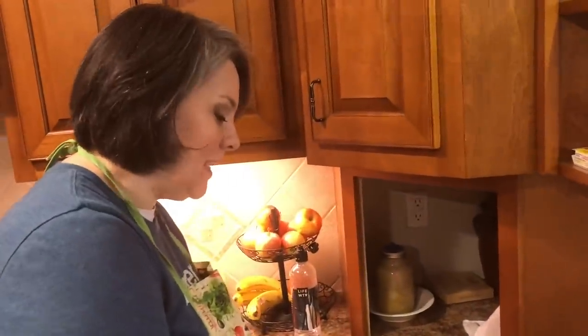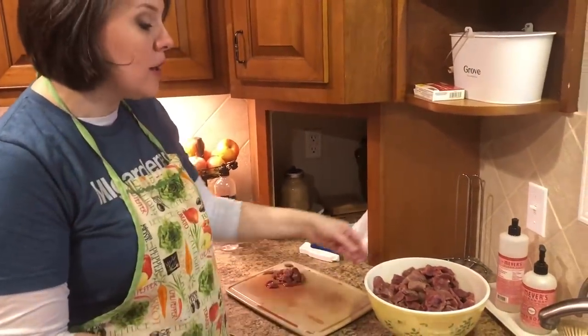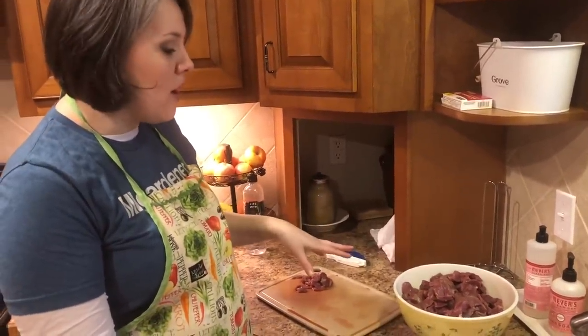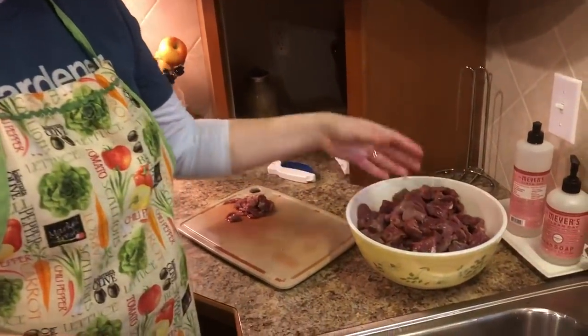Hey guys, welcome back to the Freedom Homestead Kitchen. I'm Tangy and today we are canning deer meat. I had some of this beautiful venison in our deep freeze and I took it out yesterday, let it thaw, and now I'm just cutting it into stew-size pieces.